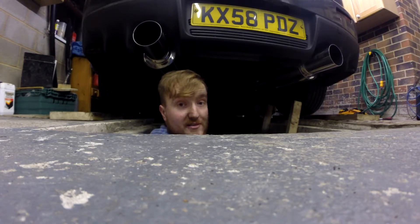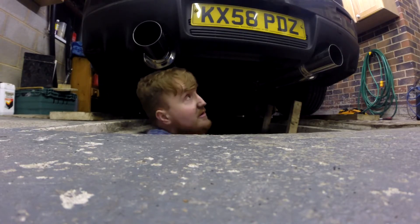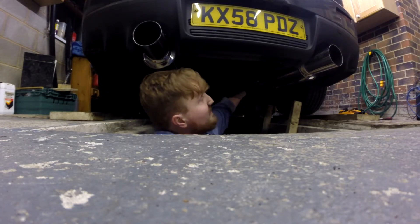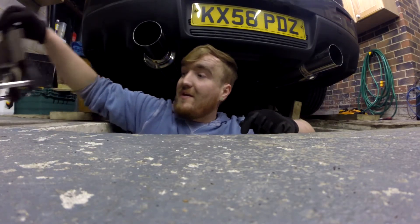It went on pretty easily, quite impressive. The company that made it has done a good job — it's not fouling on any bodywork anywhere, doesn't rattle, it's pretty solid. I didn't need to change any mounts.